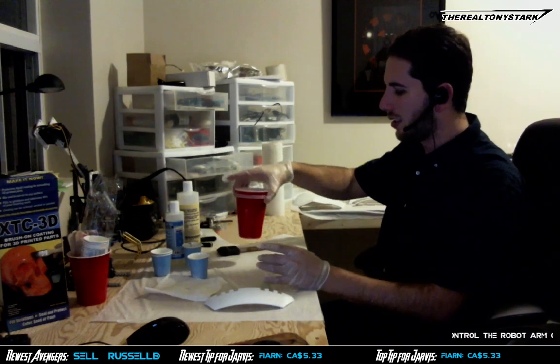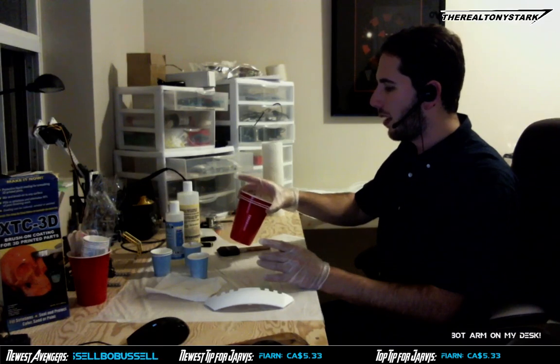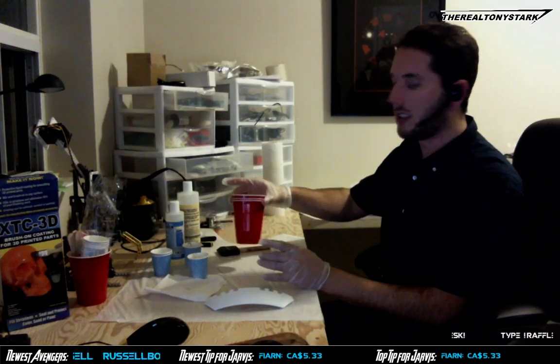Okay, so... smaller quantities. And, you know... not a plastic cup.